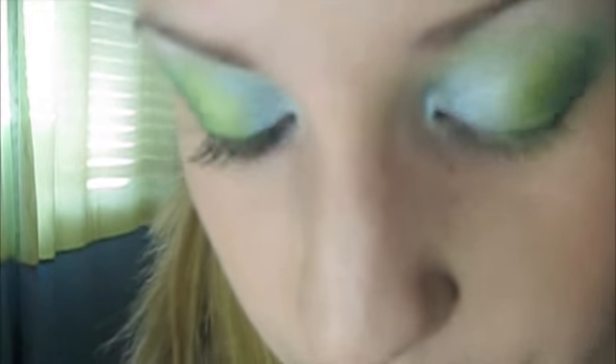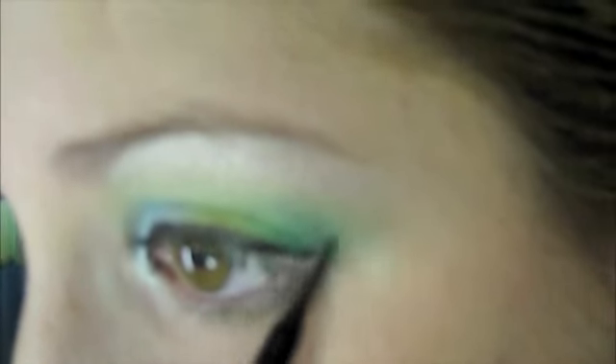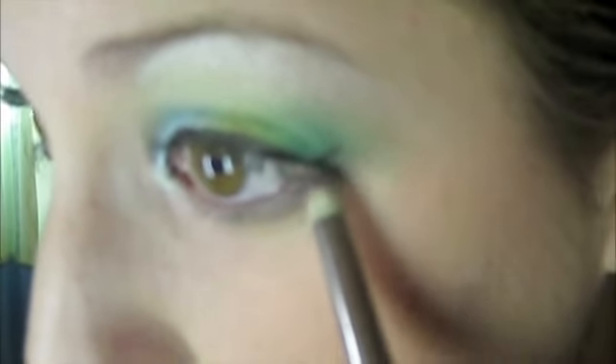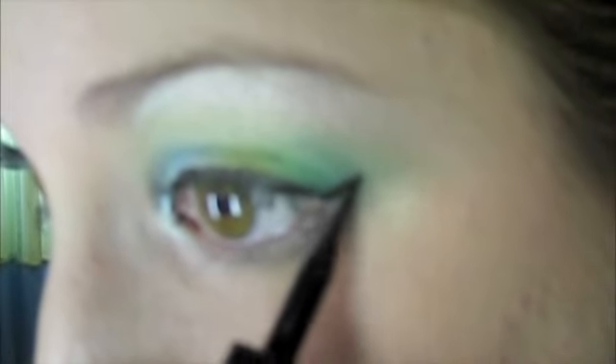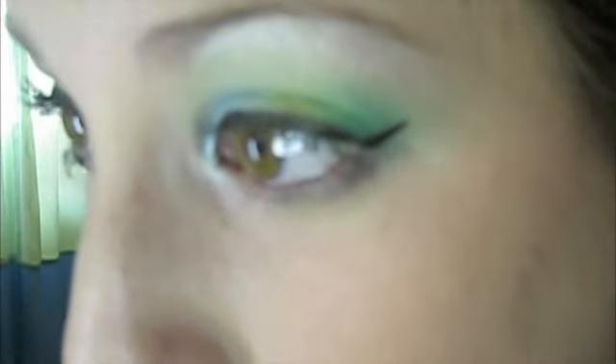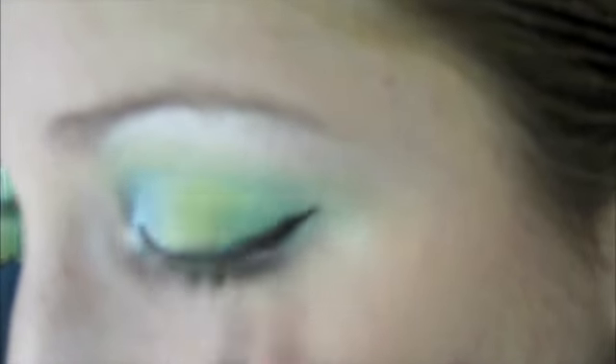Once you have the shadows on, I'm going to use a liquid eyeliner to line my upper lash line. Once you have that line, you're just going to wing it out, which is pretty easy to do. Most people just overthink it. What you're going to do is take your lower lash line and just follow that line up. I usually just make a line like that and then fill it back in. It's faster and a lot easier.